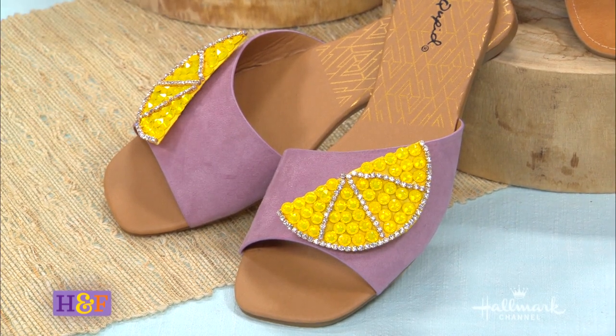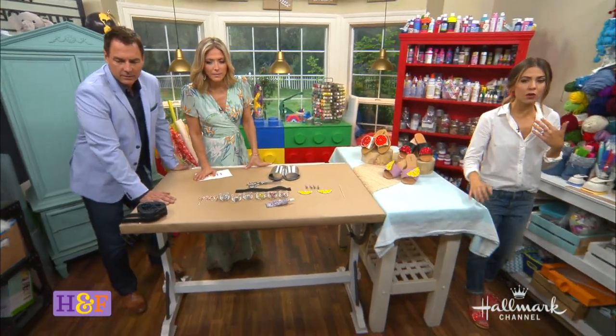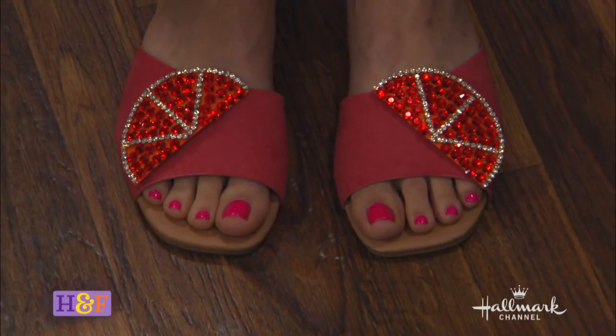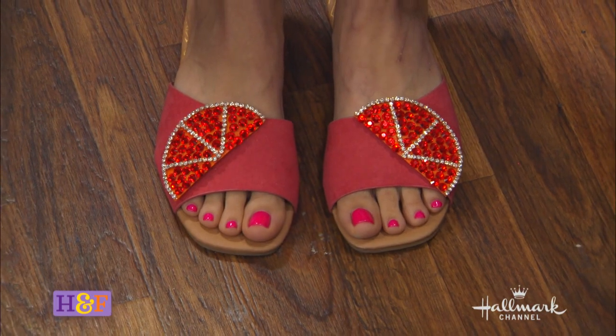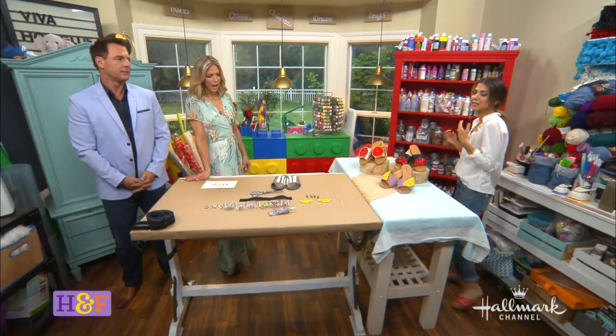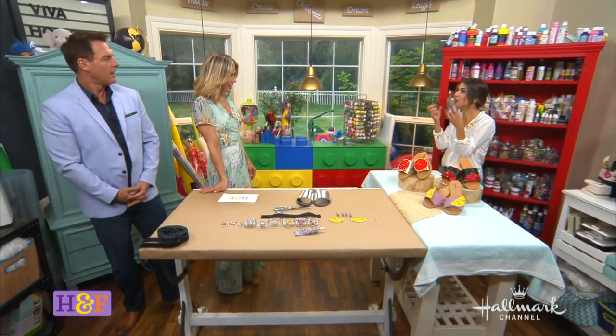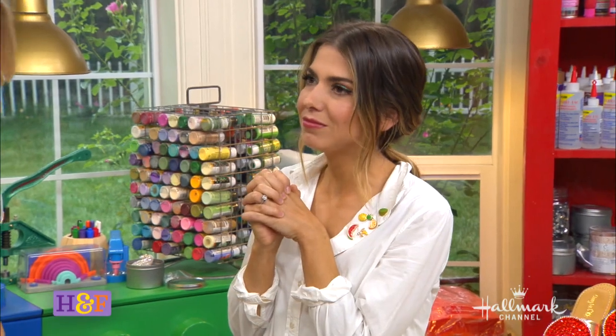It looks like pink lemonade. It does! And then look at mine — mine is an orange, but it's on a sort of coral color, so it almost reminisces a little bit of like a pink grapefruit, even though they're really orange. And the little segments — it's really very simple to do because it has a natural crispness because of those crystals. And the crystals are so big and substantial. They're beautiful.